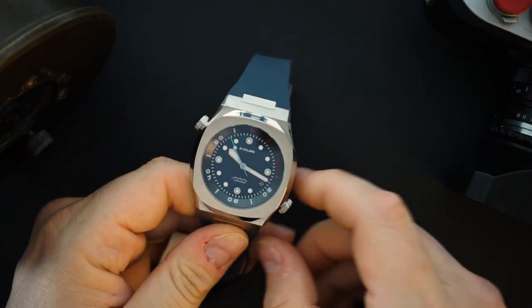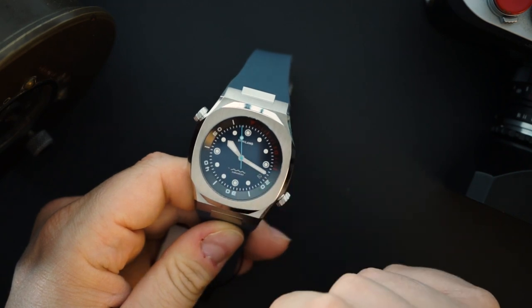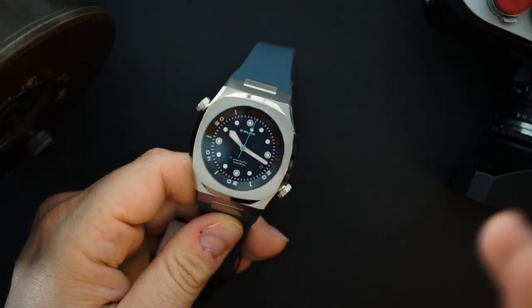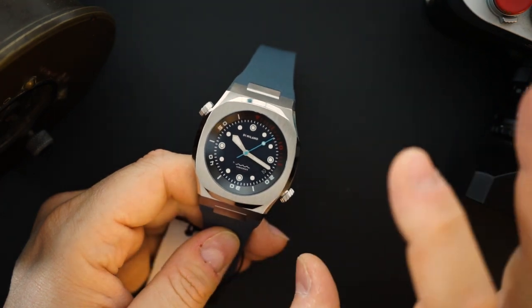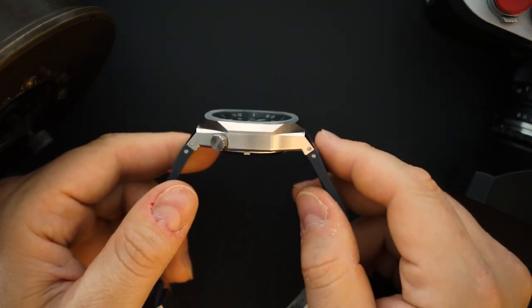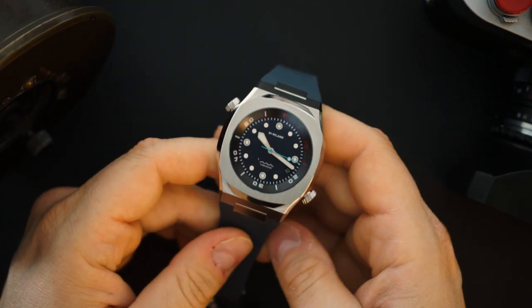The dial is really nicely set up. It just says D1 Milano at the top, and then just a wave pattern. The name of the watch is Sub-Aquio, I believe — I'm not sure if I'm saying that right. Just below that little wave pattern. Really nicely done. Very substantial watch in your hands. Let me throw it on my wrist so you guys can see.